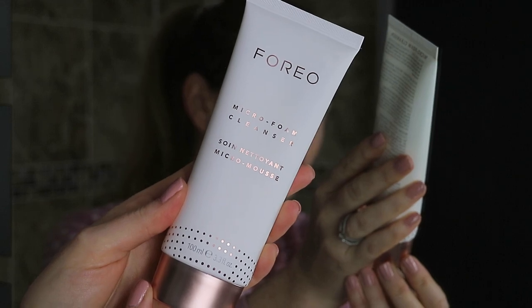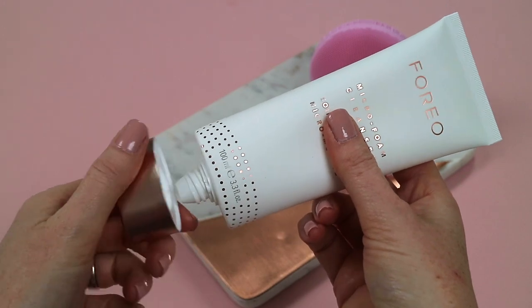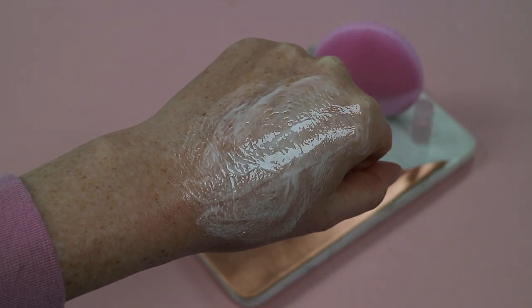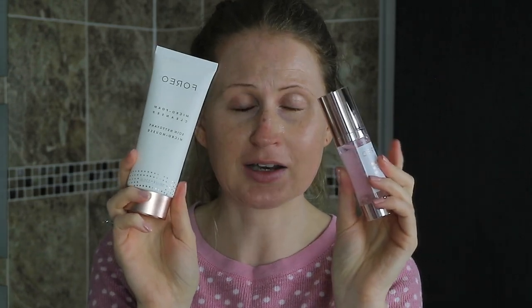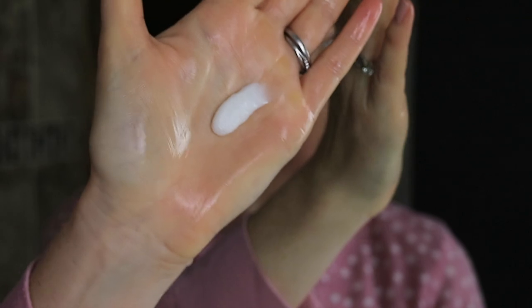The cleanser I'm going to be using is the Foreo Micro Foam Cleanser. On the back it says it's for all skin types — this creamy cleanser transforms into delicate micro bubbles that lift away impurities while amino acids and vitamin E leave the skin fresh and healthy looking. You apply it onto damp skin, massage in with the wet Luna device or fingertips, then rinse. You get 100ml of product in here. The packaging is just stunning — it came completely sealed with a metal seal I've just taken off. I'm going to dampen my face and get a bit of cleanser out — probably about that much — and apply it.